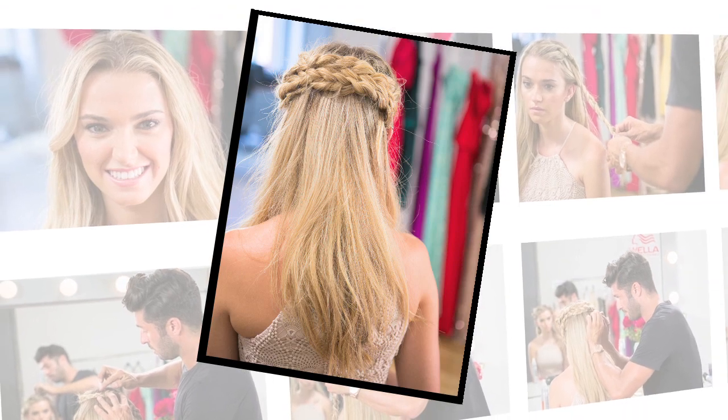Hi there, I'm Andy LeCompte, Wella Professional Celebrity Stylist. I'm here today with my model Christy, and we're going to show you how to do a perfect half-up, half-down braid hairstyle at home.